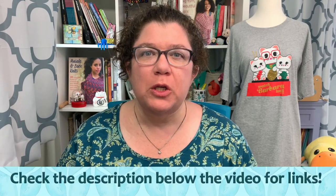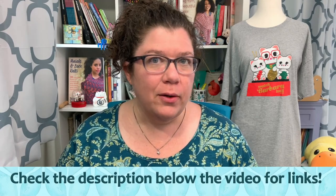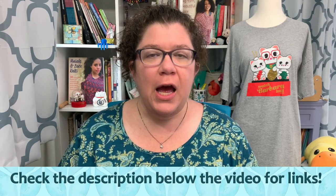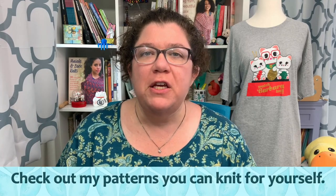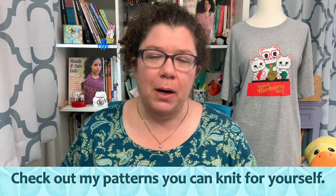Hello knitters, Barbara Benson here. I'm an independent knitwear designer who also makes videos on my YouTube channel, Watch Barbara Knit. Make sure to check the description notes below the video where you'll find links to all my online shenanigans, including how to get my patterns, how to join the Watch Barbara Knits Facebook group, how to support me on Patreon, and how to get my merchandise.